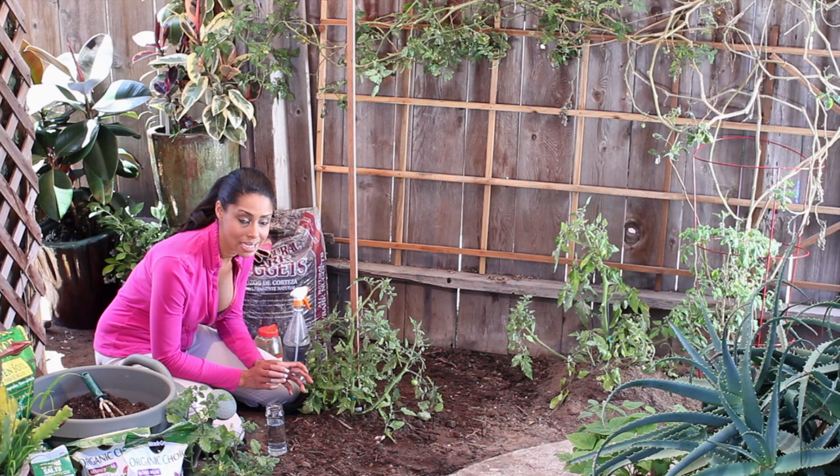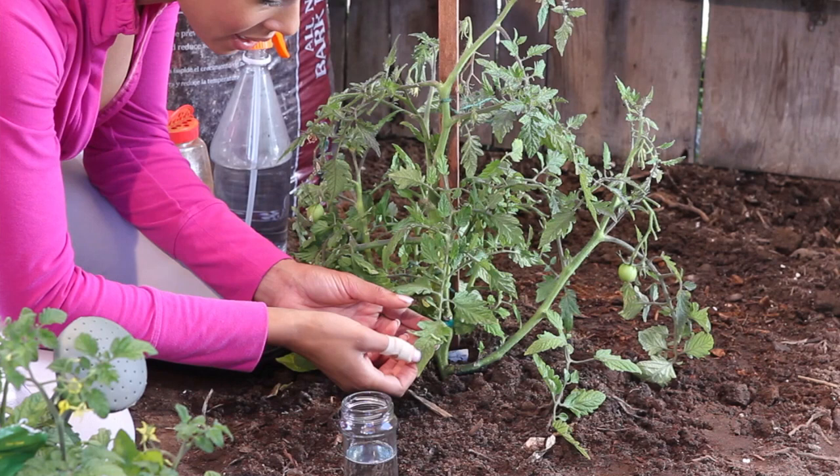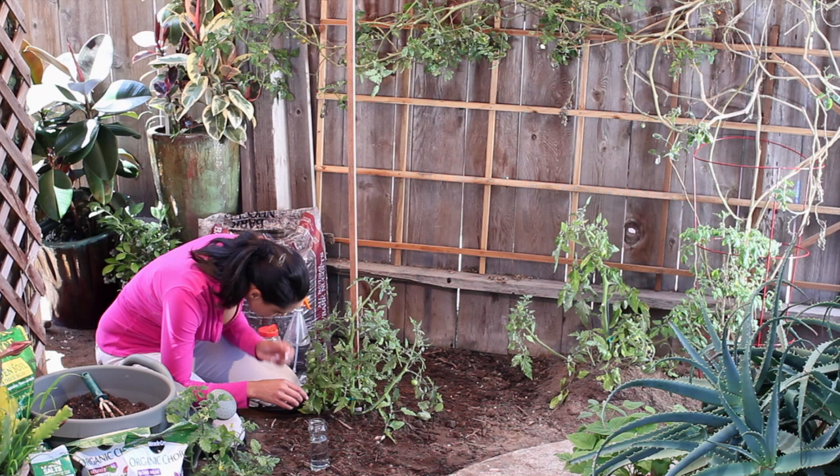I'm just going to check them for little green worms — these worms are really good at blending in. And once I find the worms, I'm just going to plop them into this little jar of warm soapy water, and this is going to kill them. I can see one right here on my tomato plant, so I'm just going to pick it off and dunk it in the water.